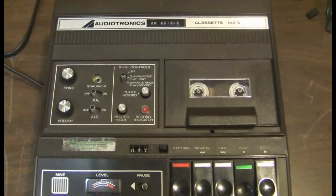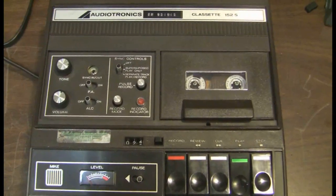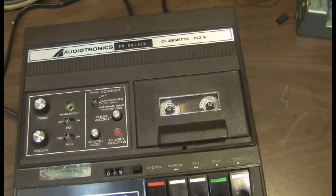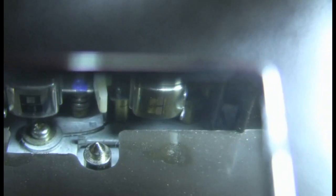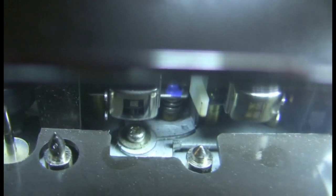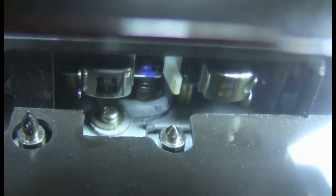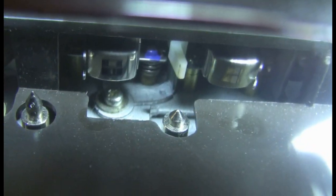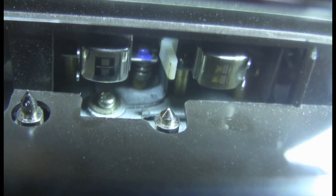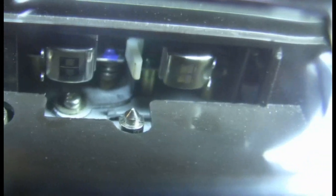Seems like they would have used a stereo head — one track for voice and one track for the sync. Here's the best look at the heads that I can get. Let's see if I can get it in the light better. There, that's better. So we're looking in from the tape drawer: controller, record/play head and erase head. Full track, mono, double-sided heads.